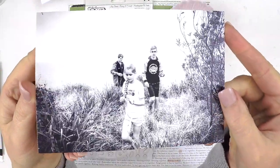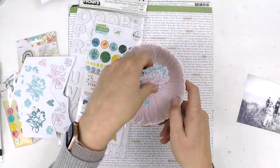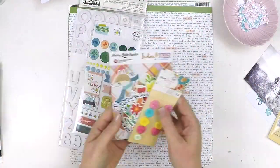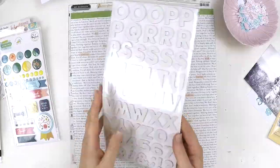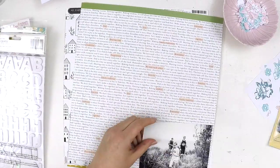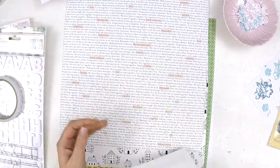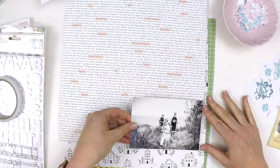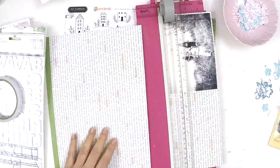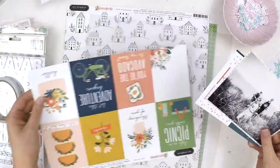Hey guys, it's Lauren here. Thank you for stopping by my channel and checking out my latest video for the Hip Kit Club. I'm going to create a 12 by 12 inch layout today. I was challenged by the team to do a layout using only the September main kit. It can be really tricky when you have all the kits available but can only access the main kit — you're always looking over at your box of goodies wishing you could add more. But I end up coming up with a really lovely soft layout, and I hope it inspires you to use the elements in your main kit.